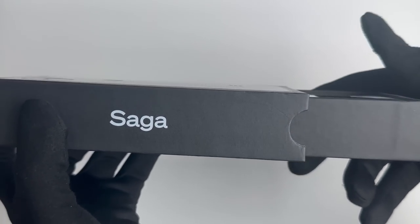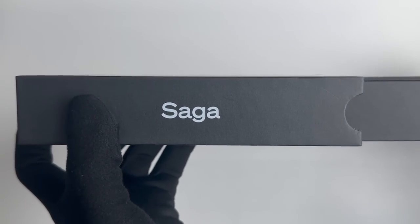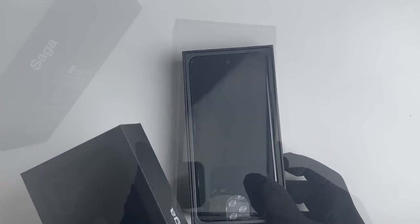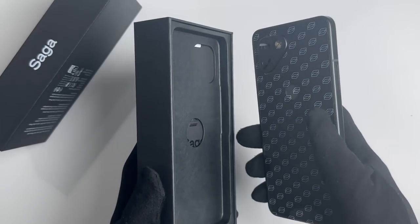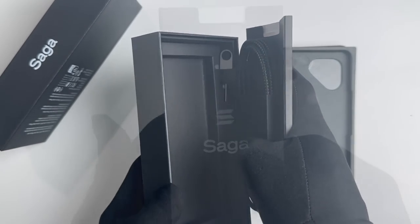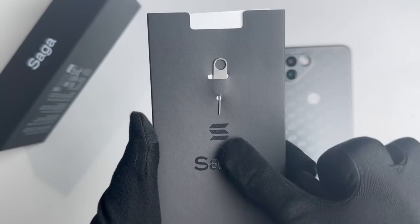The Solana Saga Phone is a groundbreaking Web3 smartphone specifically designed for the Solana network. As the first-ever Layer 1 blockchain to develop and release a native Web3 smartphone, it supports applications built with Solana's native programming language, Rust.